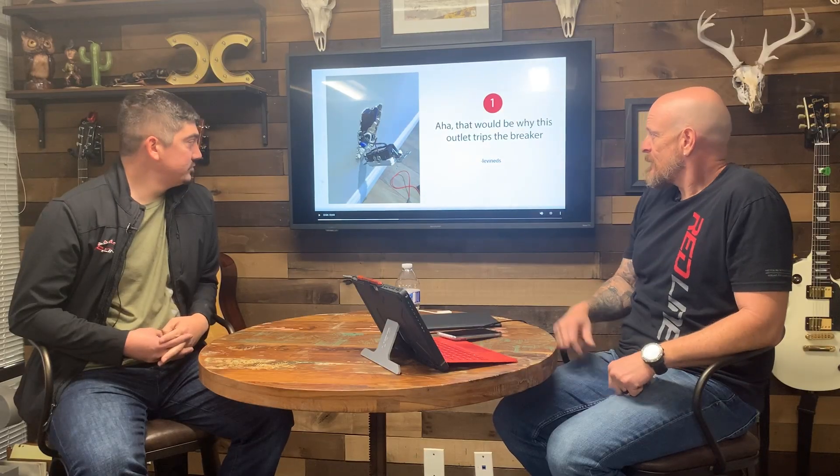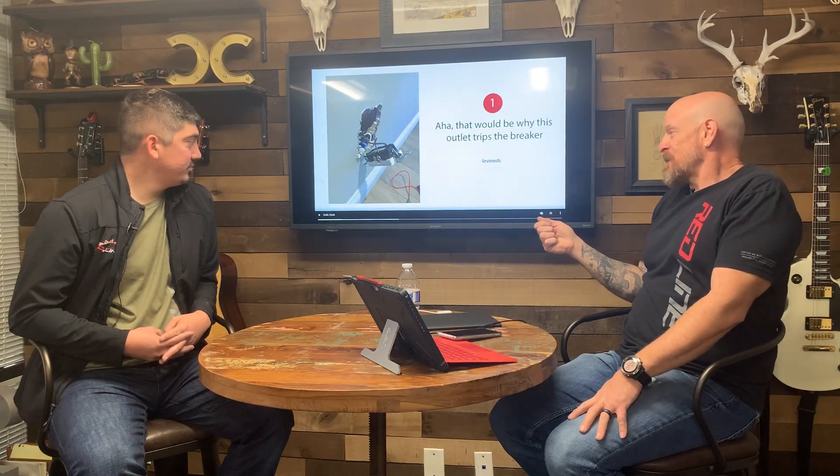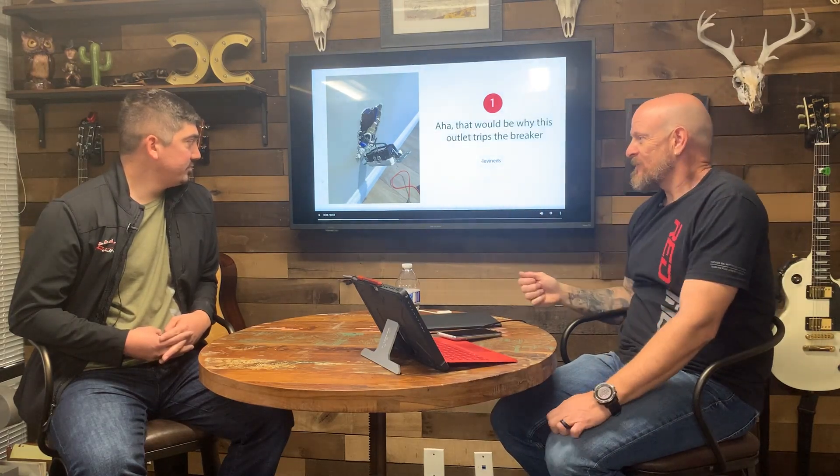I'm actually surprised somebody found that. It looks like somebody's troubleshooting — looks like a lead on a tester of some sort. That would be why this outlet trips the breaker. I don't know where that junction's in the box, but just looking at this, I don't think it would trip the breaker and it would work. Typically when somebody's troubleshooting, they're using their tester or the plug-in, and either way, if you go across the board, you're going to get 110 from ground to neutral.